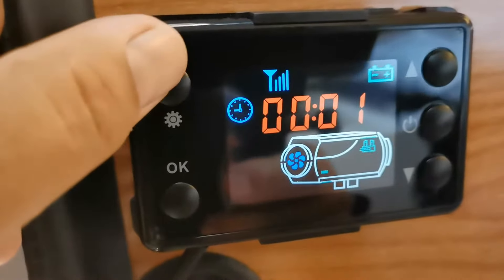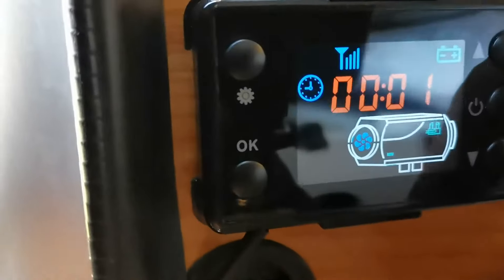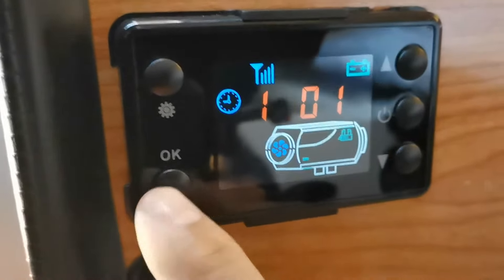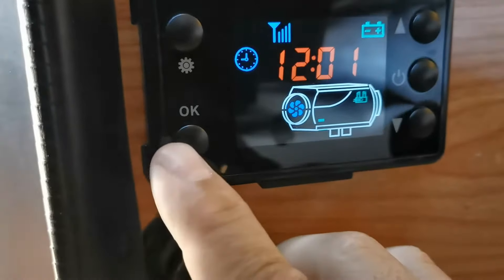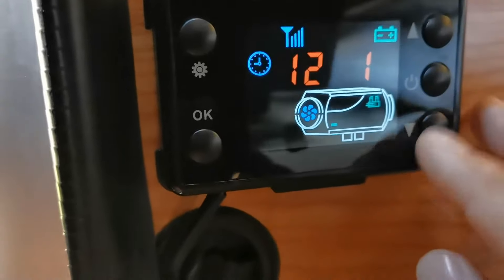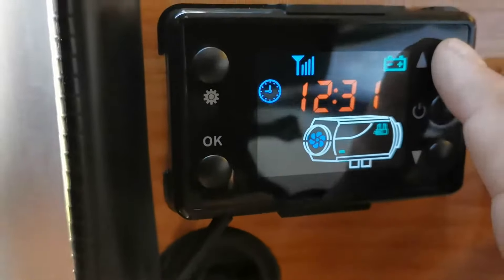If you hit the top left you can adjust the time. For me it's 12:37, so you just press up or down as needed and hit OK after each increment.